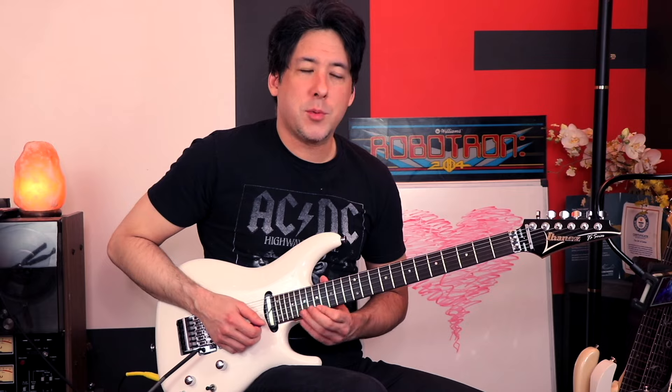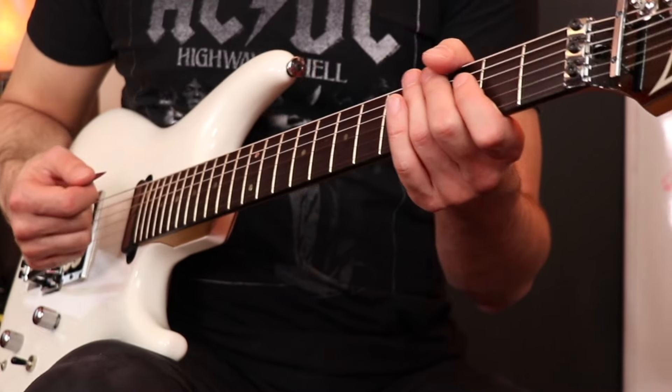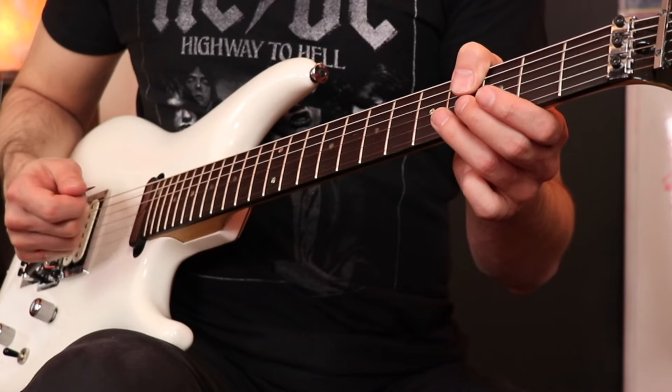The more erratic you can make those bends, the better. Now some pull-offs mixed with a really interesting walk-down. He tops off that phrase with some crazy whammy bar, something he does all over the solo. He'll hit a natural harmonic and then pull up on the bar — or just go crazy with it. In this case he hits the 3rd string 4th fret and just pulls it up. Sounds like the guitar is screaming.